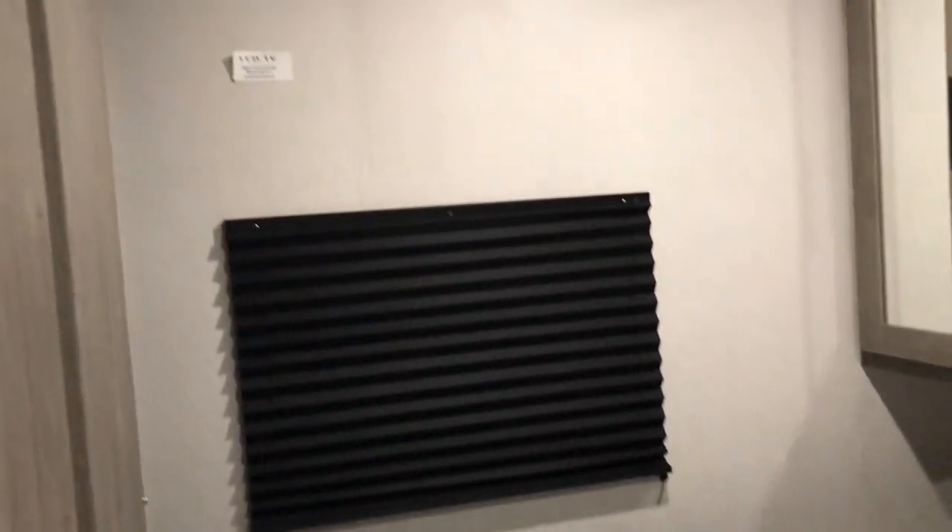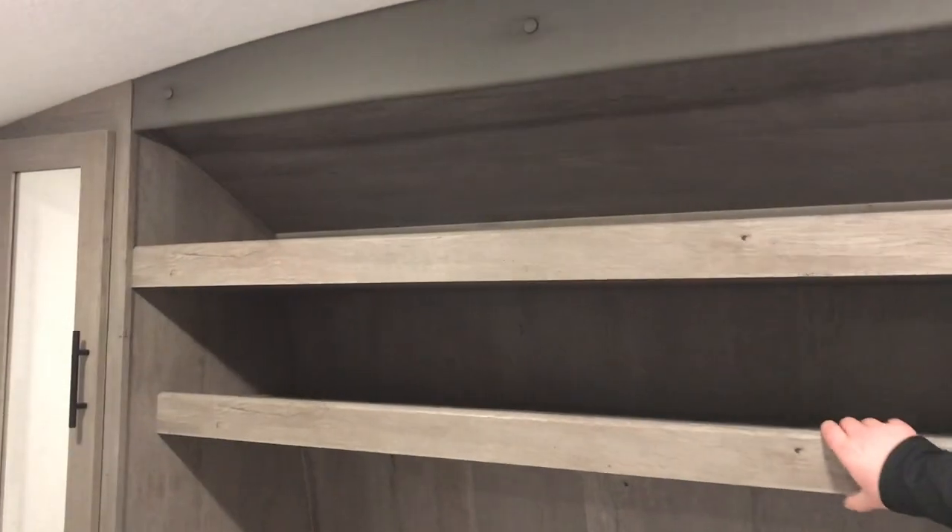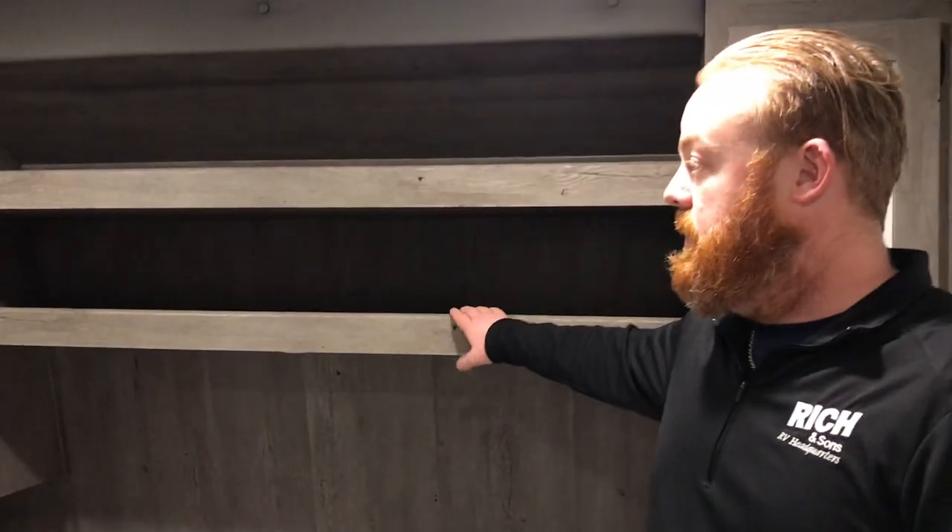Then you will have your queen size bed in here. They also added a nice little closet over there to the left, so just more storage space. Also added this year is the second shelf, so we've got more room up here for storage too, along with a TV mounting bracket.